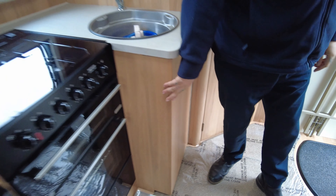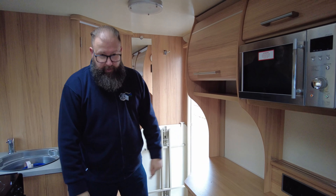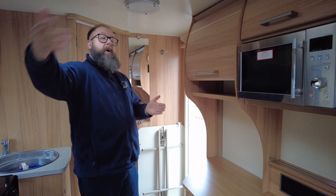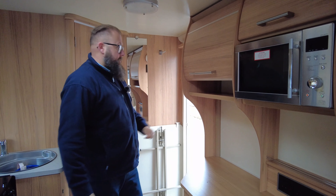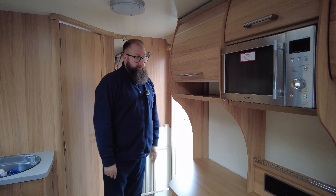The heating system is a Whale heater — a combi heating system that runs off gas and electric. You've got vents in the kitchen area, under the sofas, and also in the bathroom, so it balances the temperature in the caravan all the way through. It's nice and warm if you're using it early in the season or late on when it gets a bit colder at night.